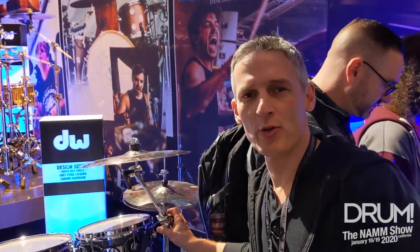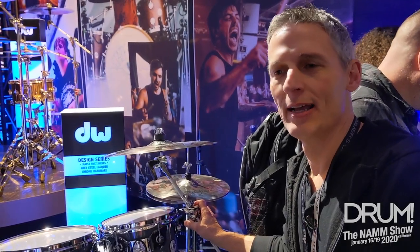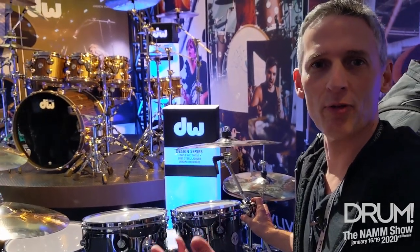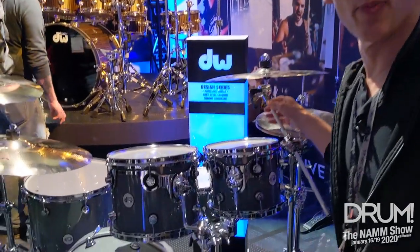I'm here to show you our new 3000 hardware. It's the entry level to DW hardware, but what we did, we took a lot of the features from the higher end stuff — the 9000 stuff, the 5000 stuff — and put it on the 3000. So I'll show you a couple of those features.